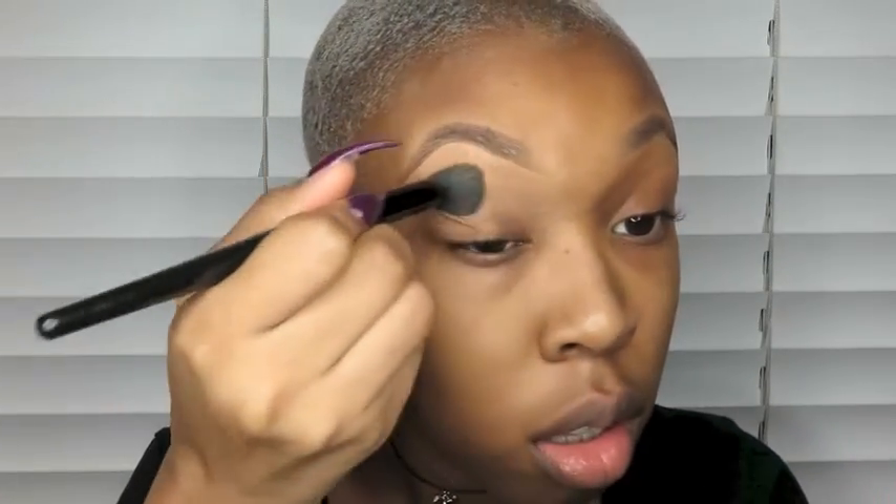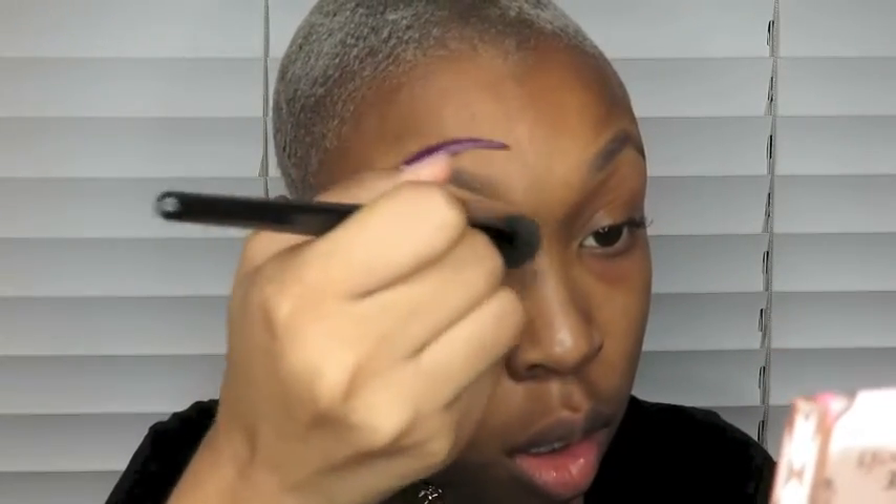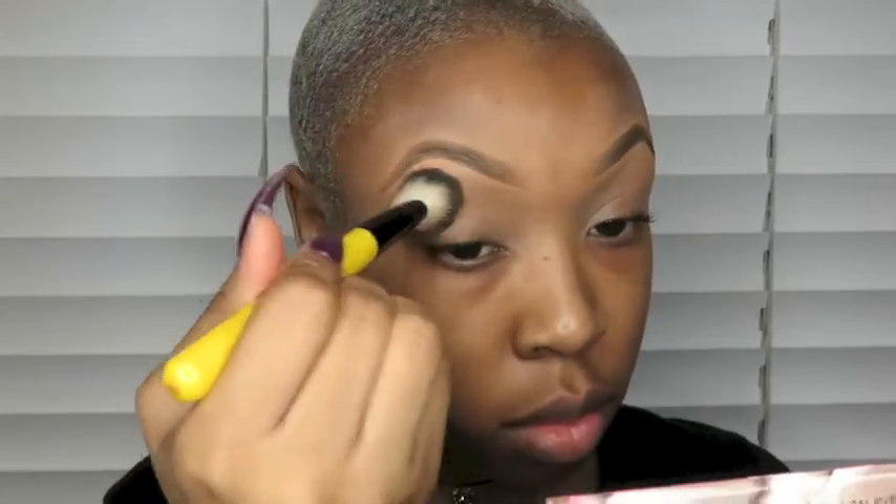I'm blending that concealer out with an e.l.f. concealer brush. I'm going to set the crease area with the Laura Mercier Translucent Powder.